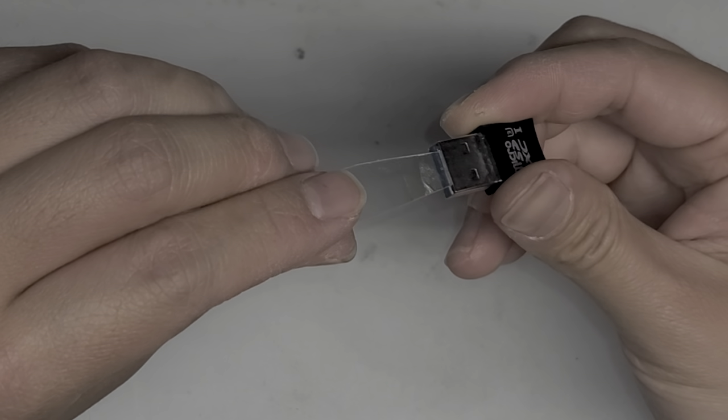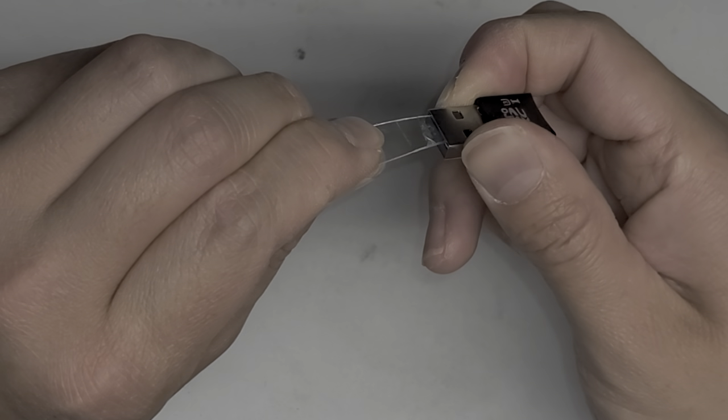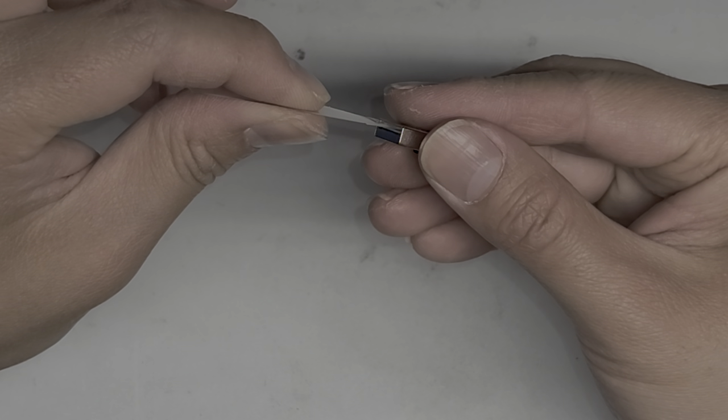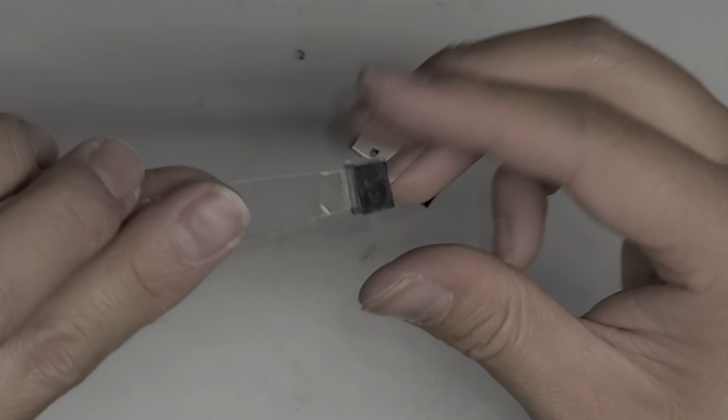Get between the two layers and push the tool in there. Once you feel like you've pushed it enough, you can pull it back — just wiggle and slowly pull. And there we go, we got this thing out.